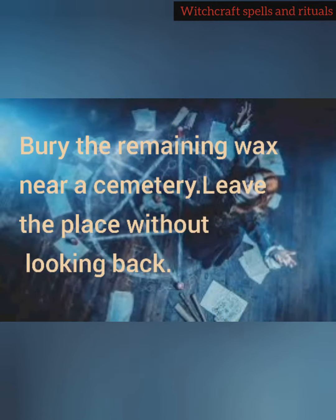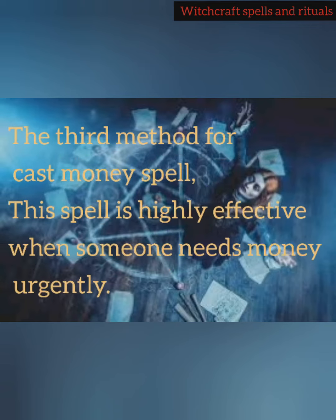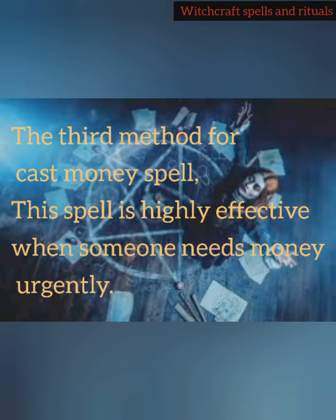Bury the remaining wax near a cemetery and leave the place without looking back. The third method for casting a money spell is highly effective when someone needs money urgently.